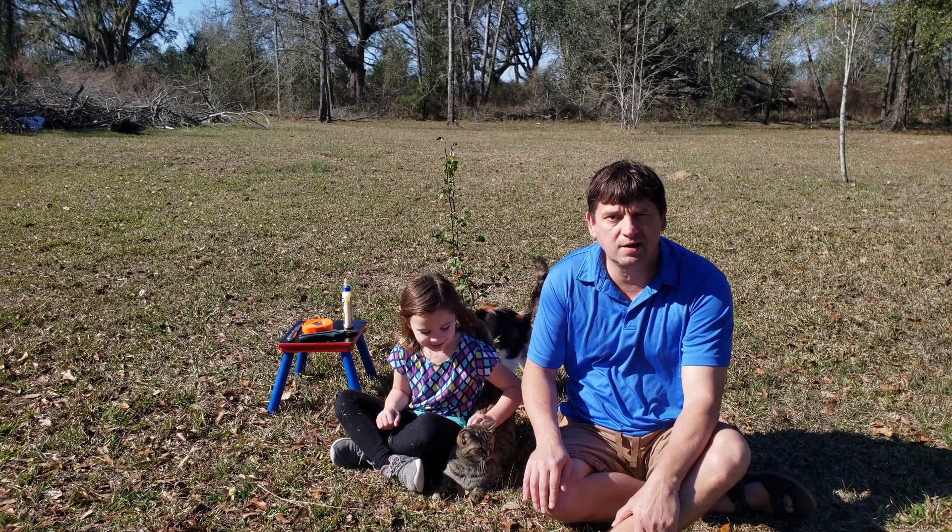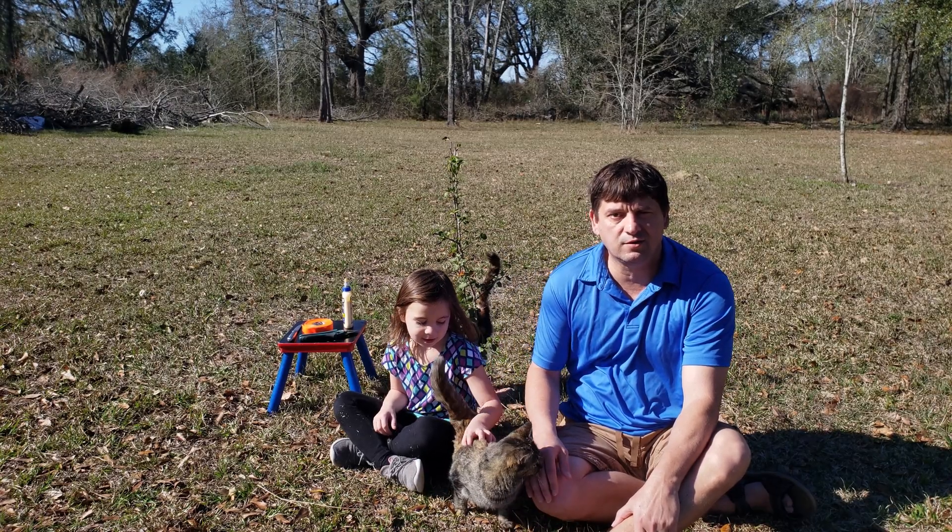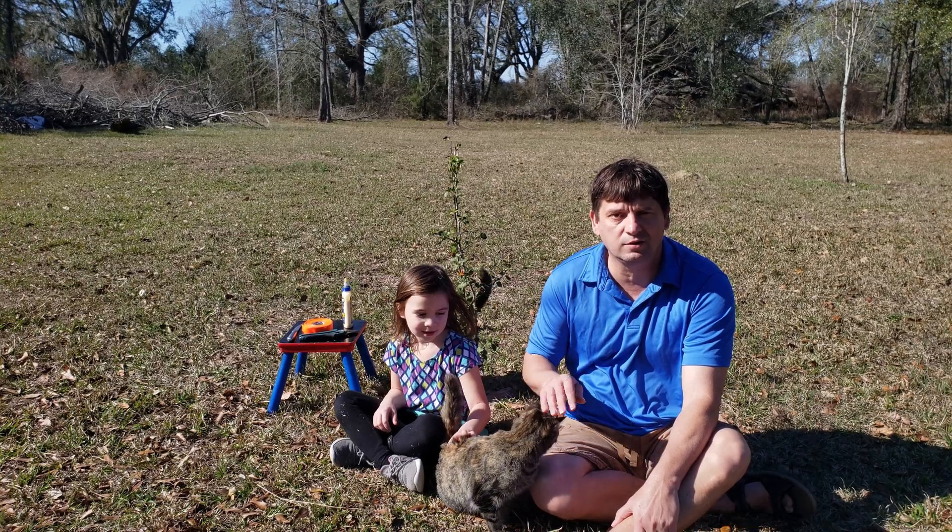Hello everybody, it's me and Melody again. Today we're gonna do another graft. This time we're gonna graft a little sand pear seedling.